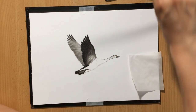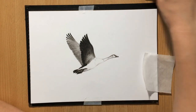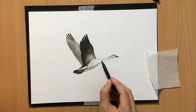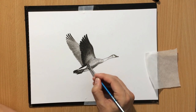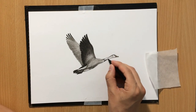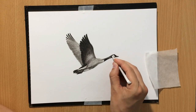This wing on the right is going to be a little bit darker, and also the lower part of the body needs to be darker because the light source is coming from above. This area of the neck is also quite dark.